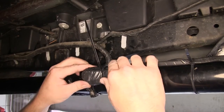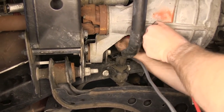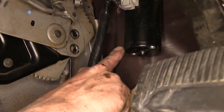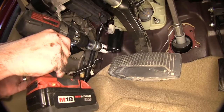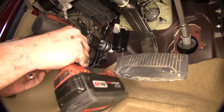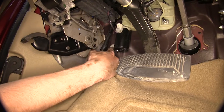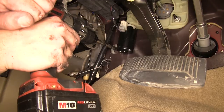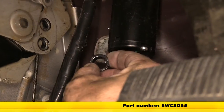We'll next need to locate a suitable spot to run our wire into the cabin of the vehicle. For this application, there are no manufacturer's grommets or access holes that we can run our wire through, so we'll need to make our own. Using a hole saw with a one and three-eighths inch bit, we're going to cut away the insulation around the point just above the hood release cable. This will allow us to gain access directly to the sheet metal of the firewall, where we can drill out a hole and install a grommet. For our application, we'll be using the snap ring grommet, part number SWC8055.